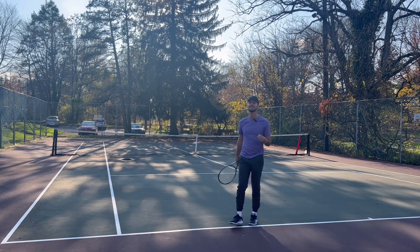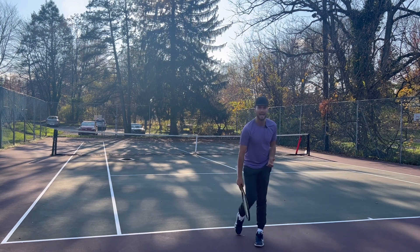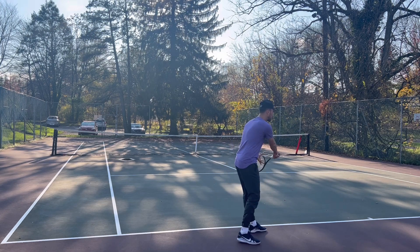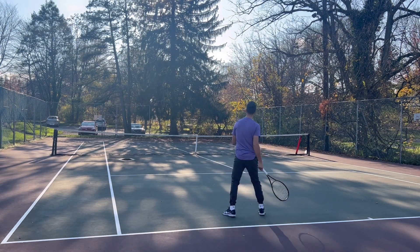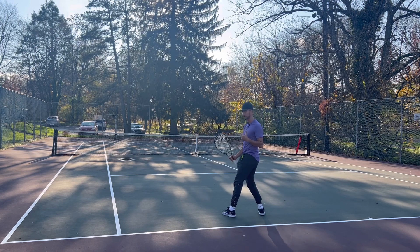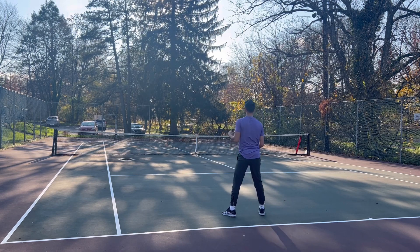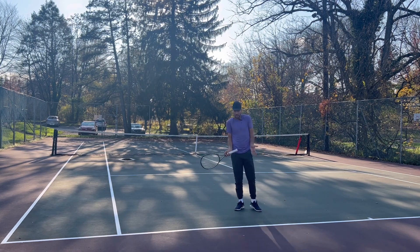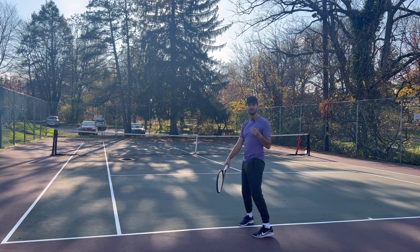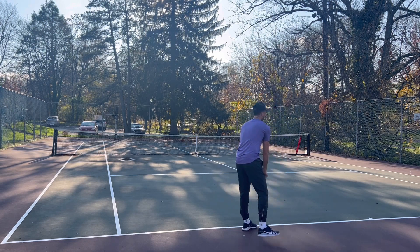They hit a defensive ball or they miss it. The reason why is because after you serve, you're going to finish into the court, but then you have to get out of the court. Too many players stand here, and if someone hits a good return — or a normal, neutral return — look, I'm going to get jammed. The ball is going to come right to my feet.